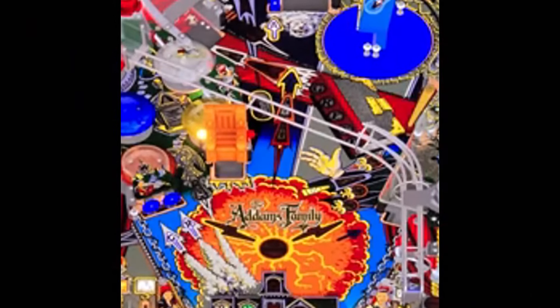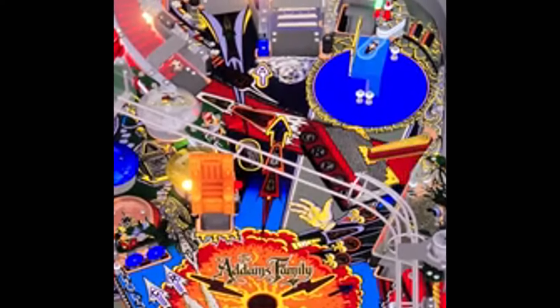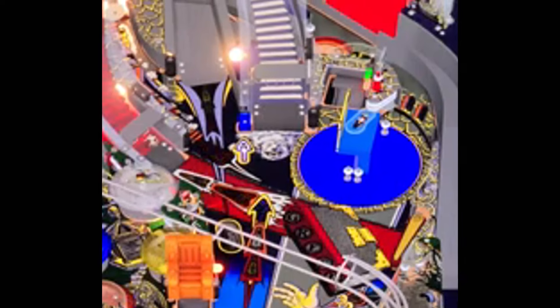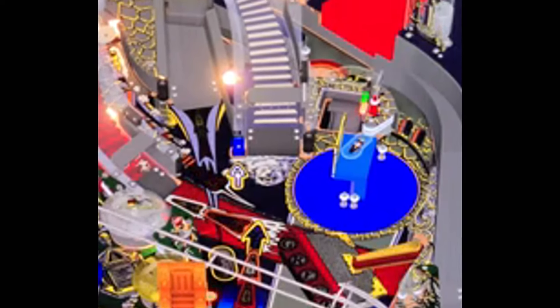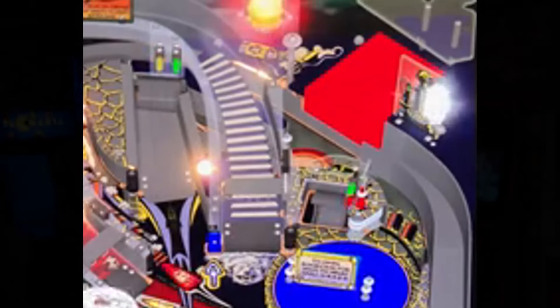There are some things I'm disappointed with — namely the ramps and wireforms. When you look at those, they're just a simple gray. There are no scuff marks, no shadowing or shading; they don't look terribly realistic. I understand Zen games lean more toward the video game side rather than a straight-up simulation of a real pinball game, but that seems a little lazy for the title game — the flagship 4K release that's the first one getting into reviewers' and the public's hands. It's purely aesthetic and doesn't affect play value, but it'd be nice to see that main ramp look a little better.